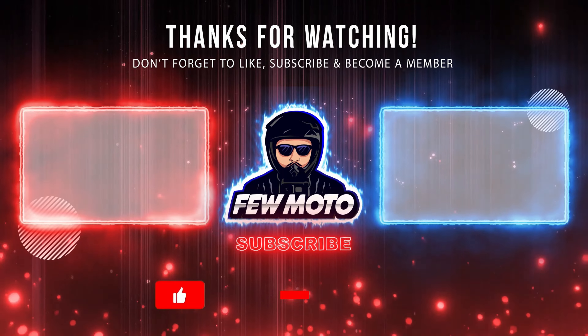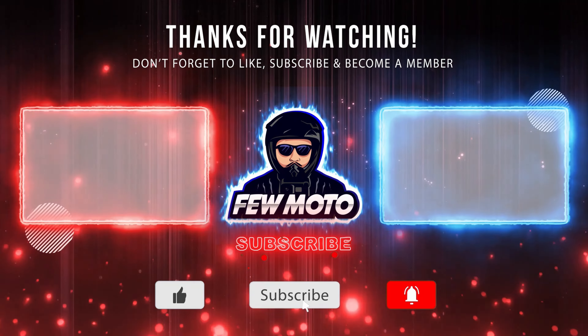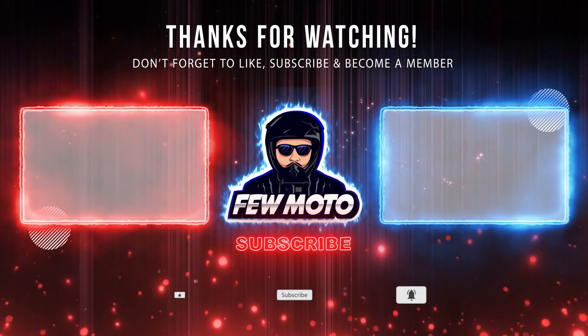But hey, that's going to do it for this one guys. Let me know if you have any questions in the comments and I'll see you next time. Bye.